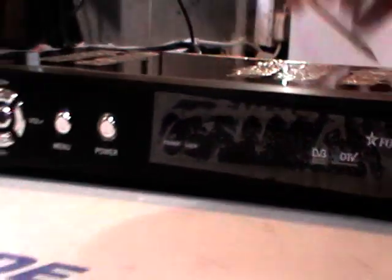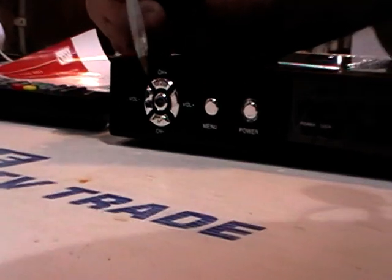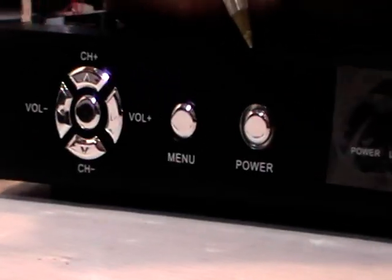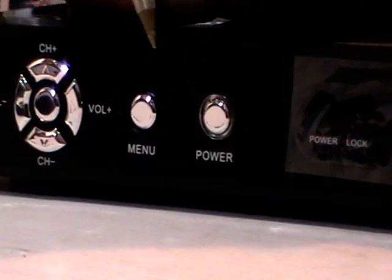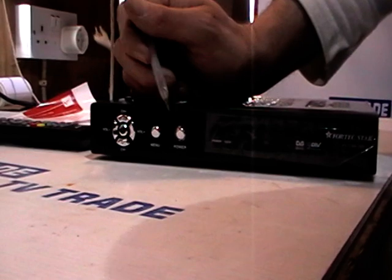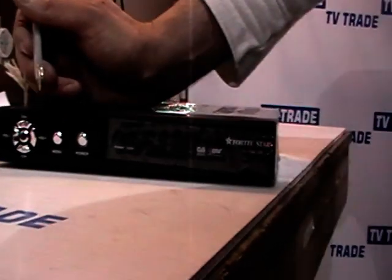Now if we rotate the box around, on the front here we can see that we have a volume up and down, a channel up and down, a select button, a menu button, and a power on and off button. It's very handy to have these functionalities, because if you ever misplace your remote or your battery goes dead, you can still operate this box quite effectively.